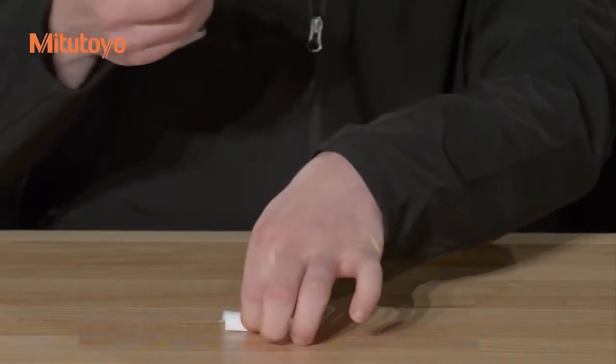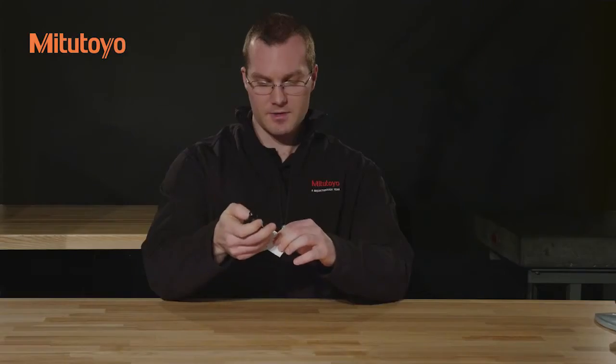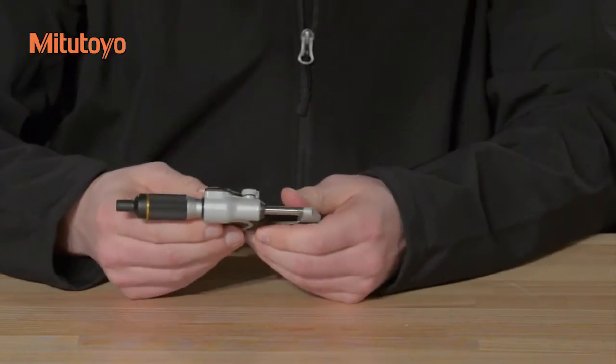take a piece of lint-free paper and clamp it between the spindle and the anvil as though you were measuring its thickness. Slowly withdraw the paper, and this will remove any dirt or dust that is adhered to the measuring faces.